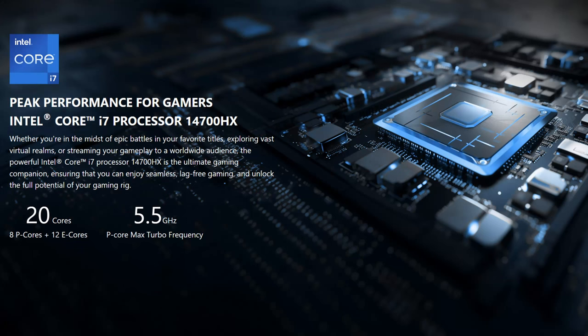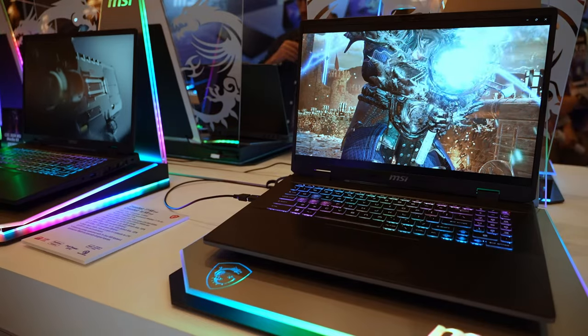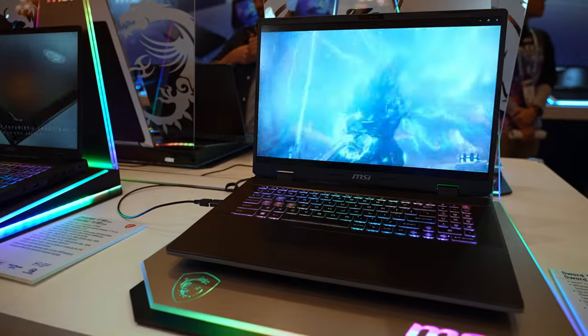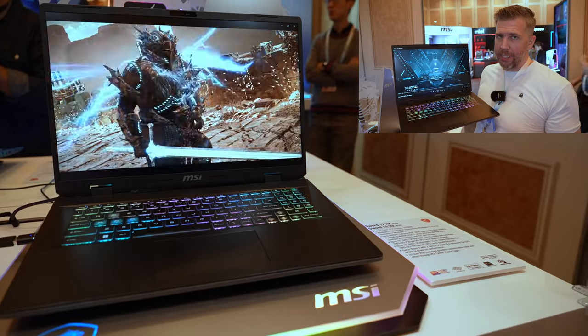For the CPU, we have an i7-14700HX, up to an RTX 4070, and a QHD 240Hz display. The Sword 16 and 17 does have a 16 by 10 aspect ratio on the display, which is a key difference.